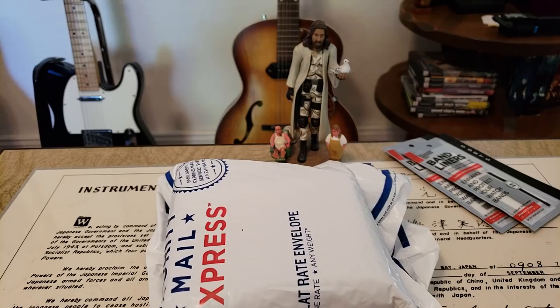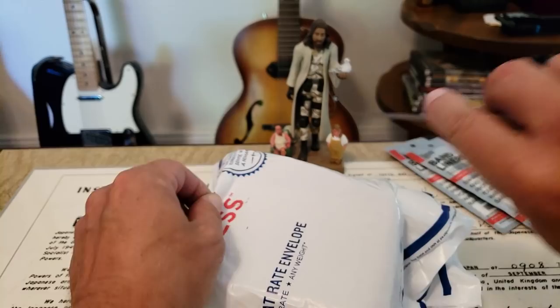All right, hey guys, OFD checking in here on a Saturday. I thought we'd just do a quick unboxing. This is a product I picked up off Amazon, so let's go ahead and check it out.